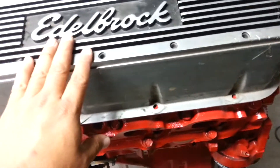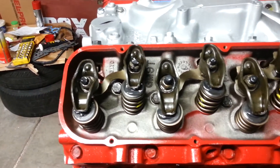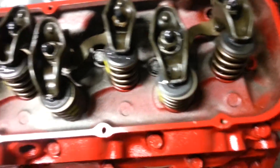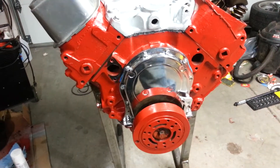Put in the camshaft and everything, torqued everything down, and adjusted my valves. You can see all the assembly lube here, the new springs. I'm about to drop the distributor. Got it on my run stand here and I'm moving along. Got a couple other parts I already have ordered.